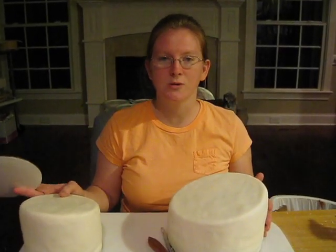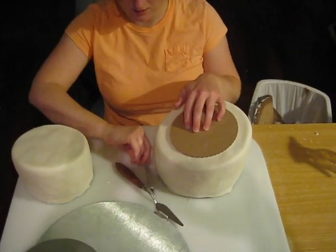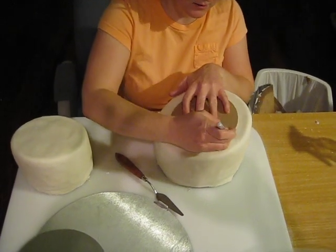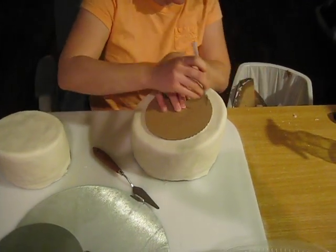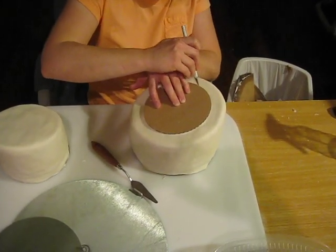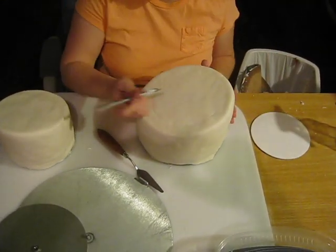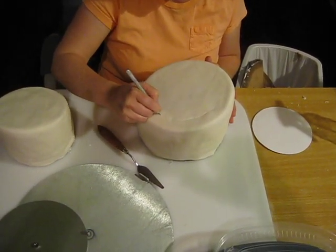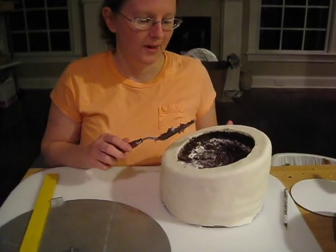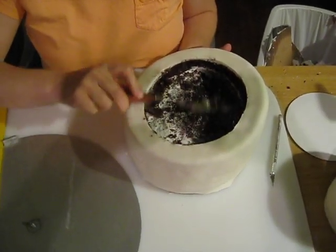To start off, we have our bottom tier, which is a 10-inch. We're going to take our second tier, which is a 6-inch, and we're going to cut in the center of the cake. I'm going to outline where the cake is going to sit. Then we're going to take our X-Acto knife and cut out this section of fondant. After we've cut out our center, we're going to take and dig it out to where it's level.